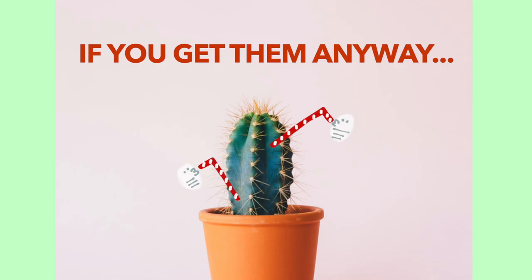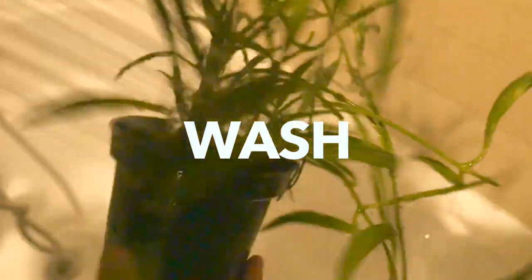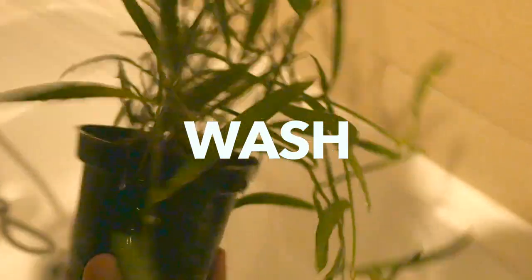If you get them anyway, here's what to do. Bring your plant to the shower and wash the leaves and stems with a fair amount of water pressure. You want to forcefully get the bugs off your plant, but be careful not to damage the leaves or break any of the stems.